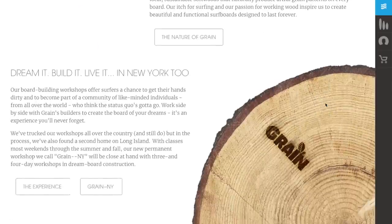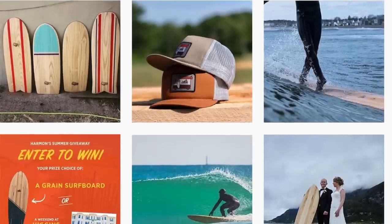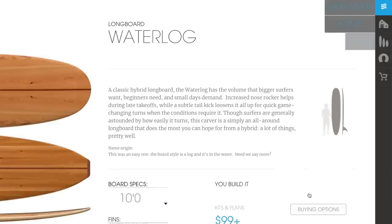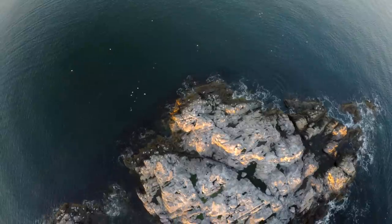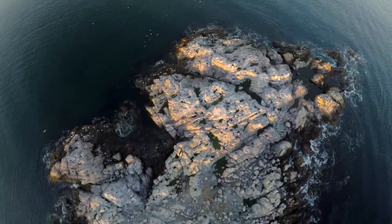I don't know if you've followed these guys up in Maine — they're called Grain Surfboards — and I've been a huge fan of their work for years but never got a chance to build one of their kits yet. So I'm really amped that we're going to get to do this. We're going to build one of their longboard kits, and then hopefully Fiona and I are going to go take it up to New England where I grew up and do some longboarding.